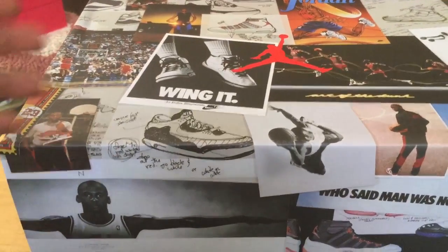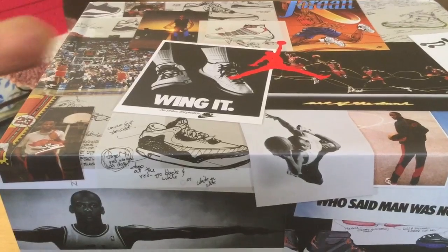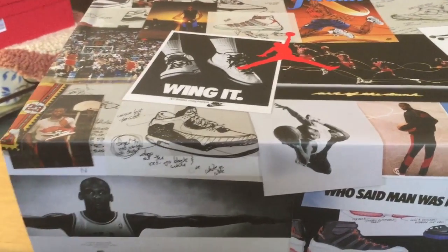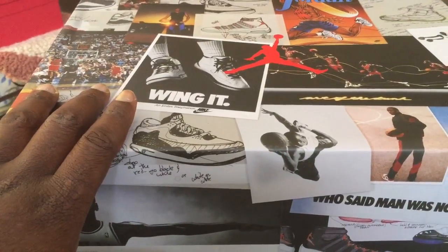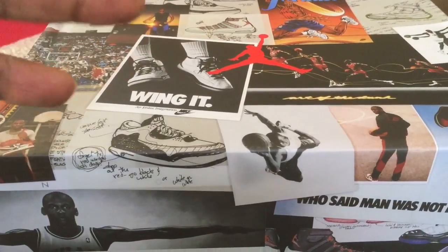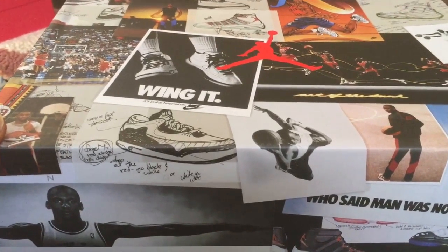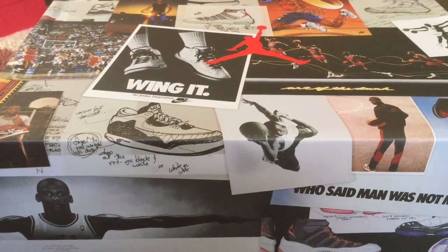Now these were inspired obviously by the beef and broccoli dish and there are actually three pairs that came out. There's a black one, there's a wheat, and this is the last one — the Beef and Broccoli. They only came out at certain locations and from certain retailers, and these came from DTLR and Ruvela.